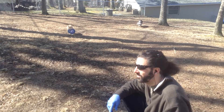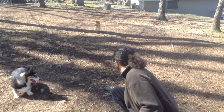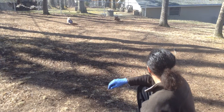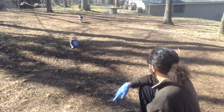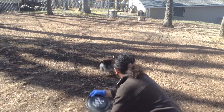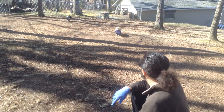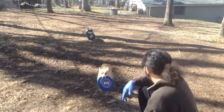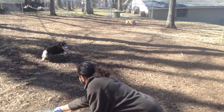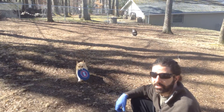Awesome, huh? Good boy. Nice catch. You can probably sit in the chair and do it if you wanted to. Talk to me. All right.